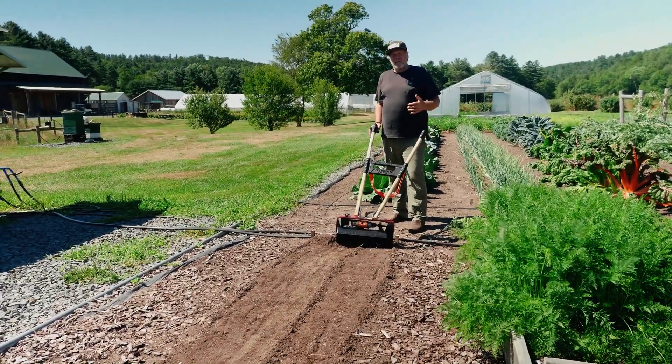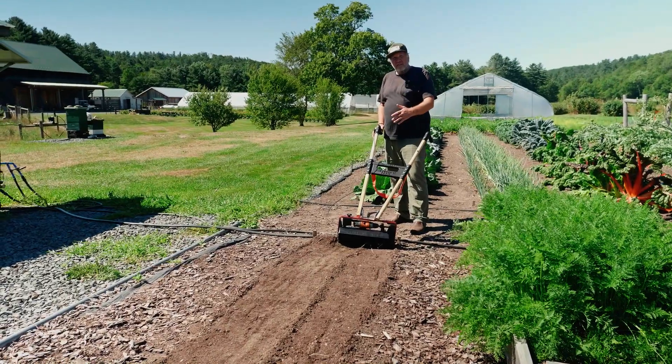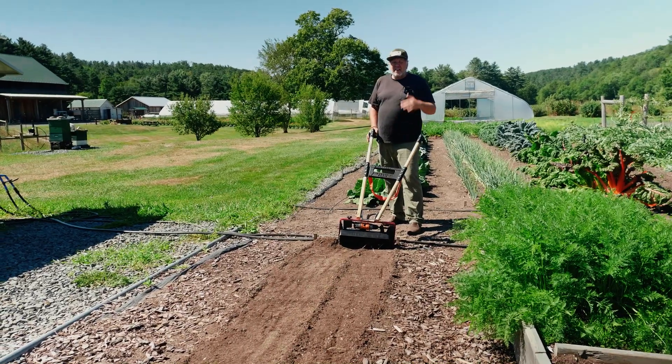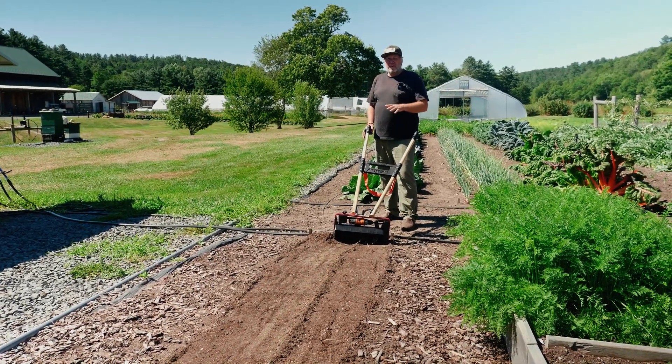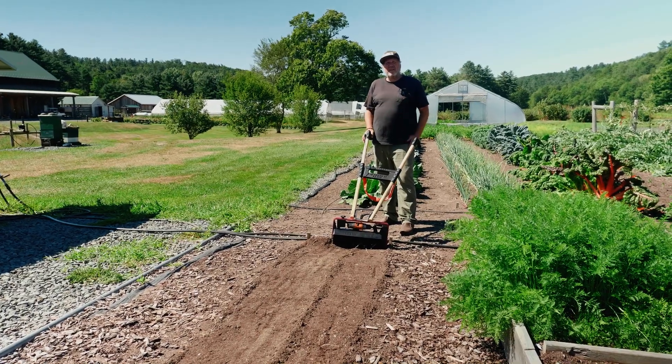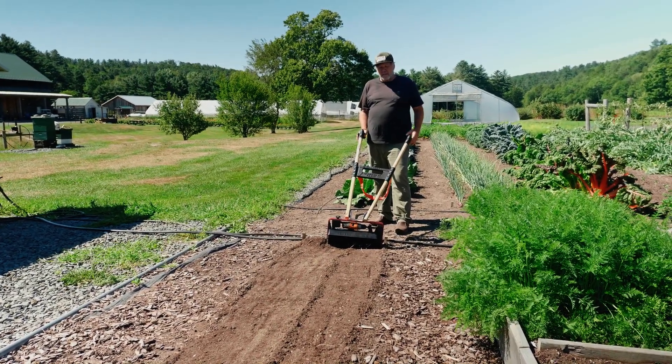A good practice is to put the amendment down, then put compost on top of it and then smooth it. I do that a lot — put in the fertilizer, put lots of compost on top, and then it's sandwiched between the layers. The soil life can really work on that amendment.